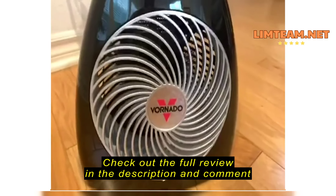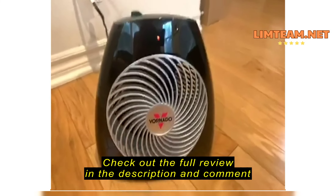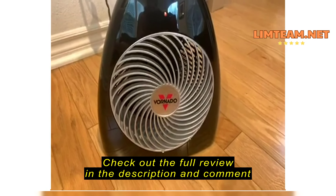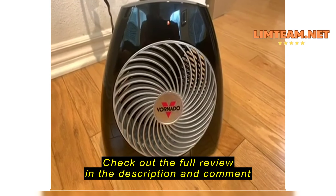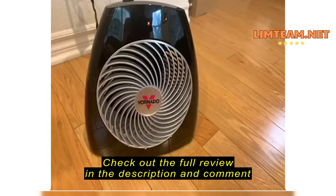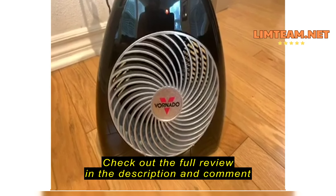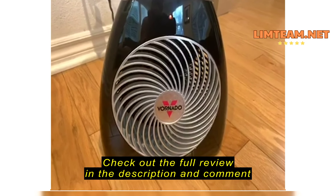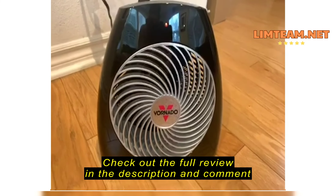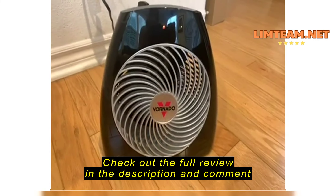The temperature in the house is around 65. That's it — it's off. Look at the fan, it's off now and the temperature is not even 66.